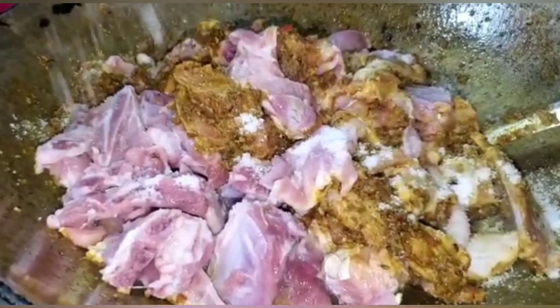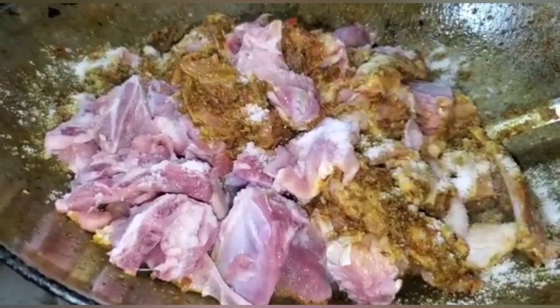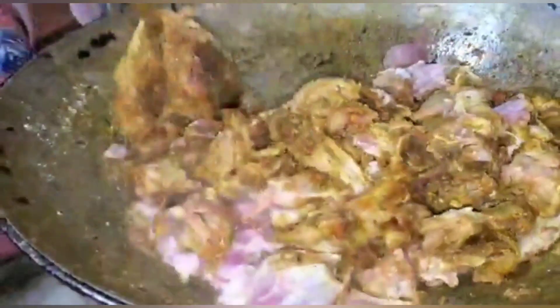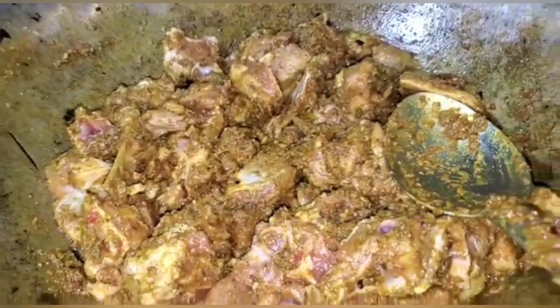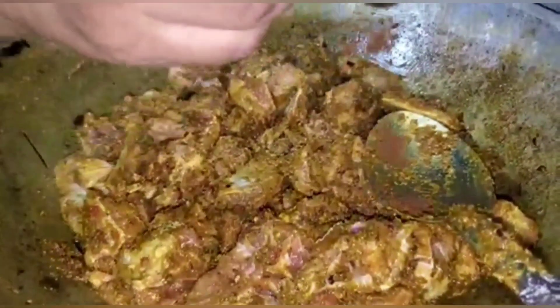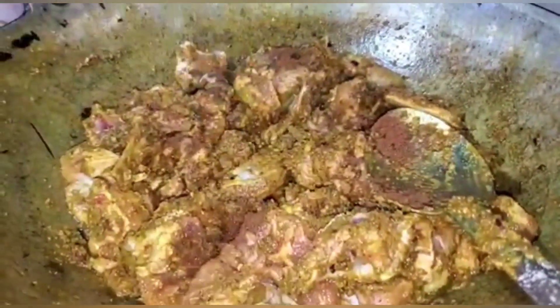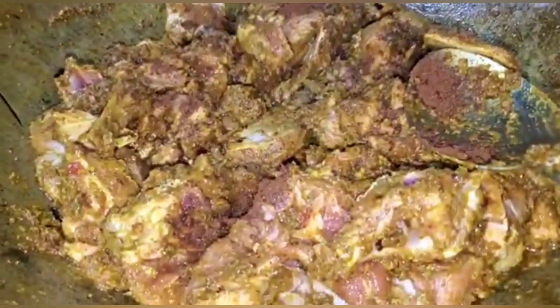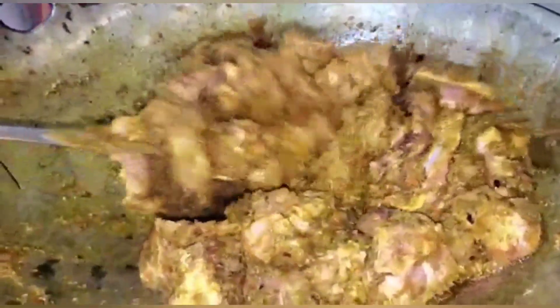I am now adding some salt — as usual, salt and pepper is to your own taste and likeness. Today I am going to boost up my spices with another masala. I should say another spice — it's made up of cloves, cinnamon, star anise, and other spices, and this is homemade. I made this myself.